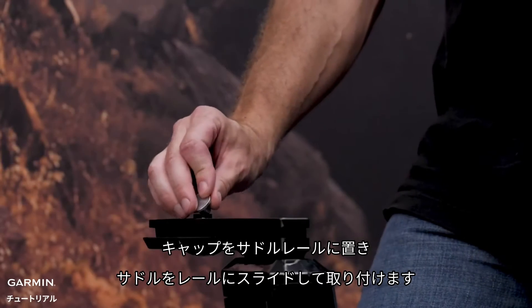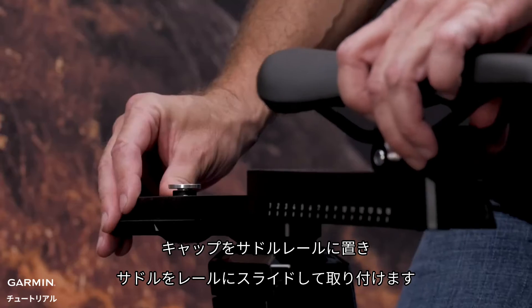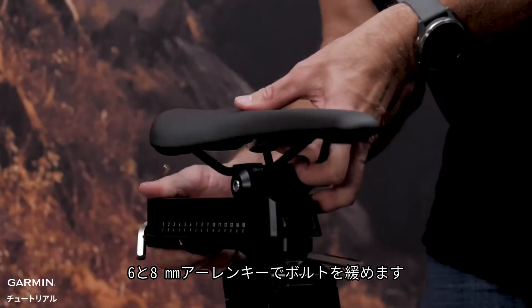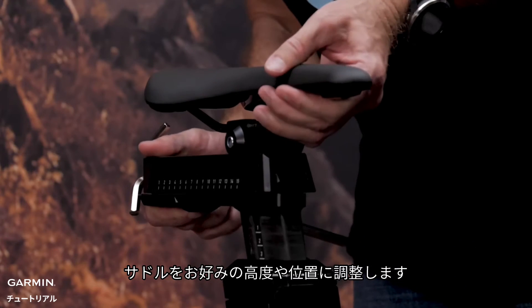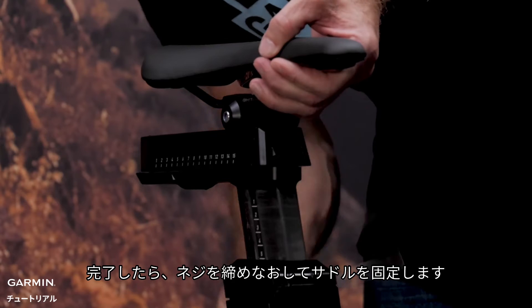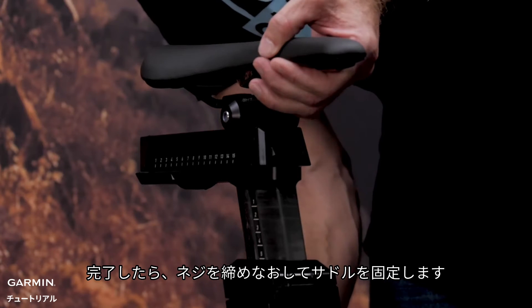Place the cap on the saddle rail and slide the saddle onto the rail. Loosen the bolts using the 6mm and 8mm Allen keys, and adjust the saddle to the desired height and saddle position. Once done, re-tighten the screws until your saddle is secure.